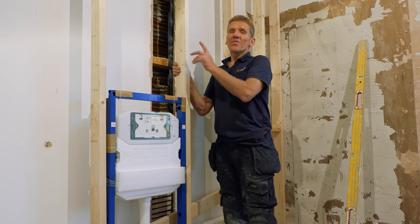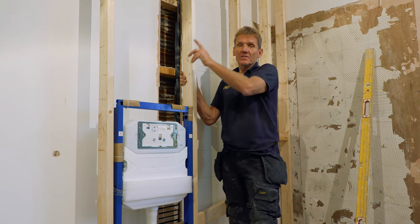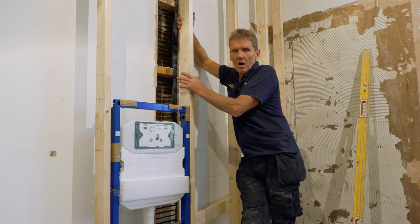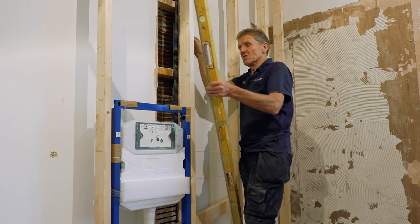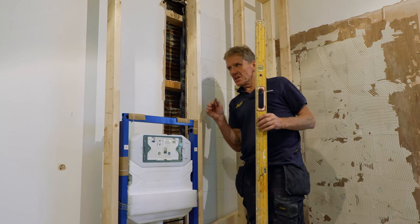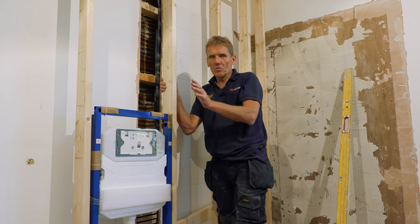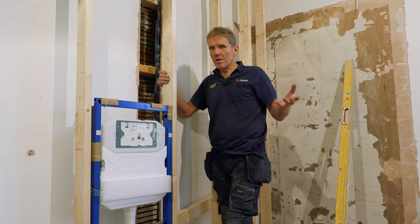These ceilings are nearly three meters high, so you wouldn't normally have a stud wall quite as high as that — there's quite a lot of potential for whip. When the tiler comes in after I've boarded this wall with elements board, the first thing he'll do is take a big level and check for bows. I've got to get it absolutely spot on, otherwise he'll have to dub it all out with adhesive. Start right, finish right.